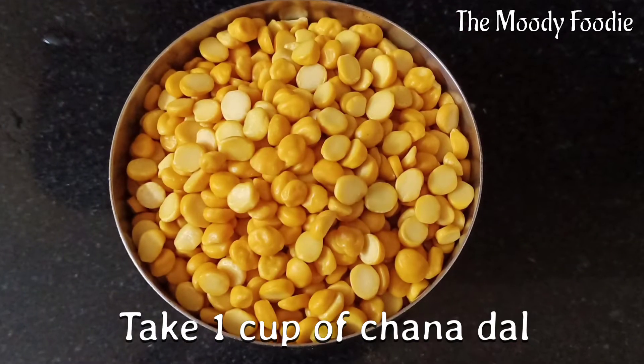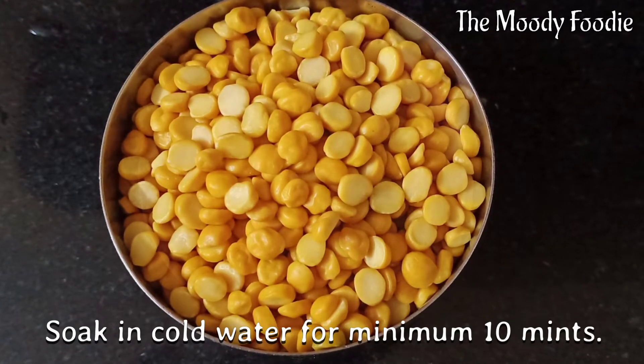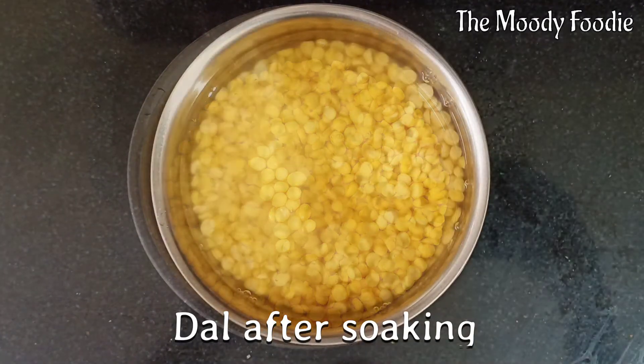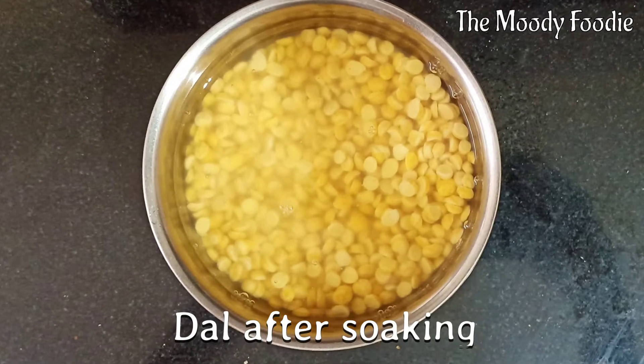Take 1 cup of chana dal and soak it in water for half an hour. After soaking for 10 minutes, this is how it will look — softened a little.